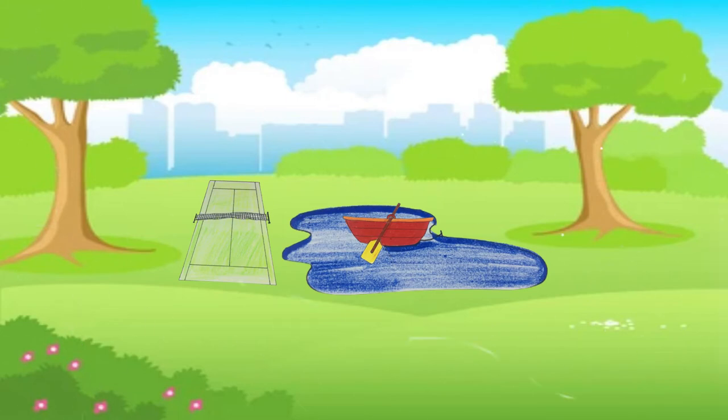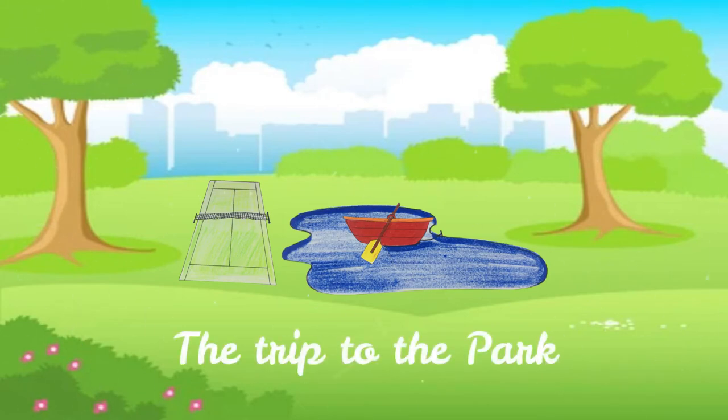Hi there, welcome to our channel. Let's have a trip to the park.